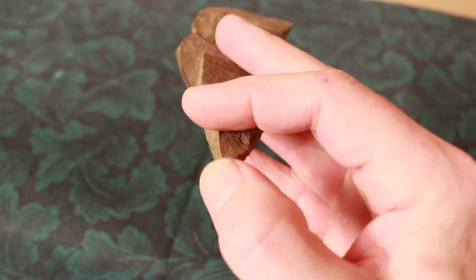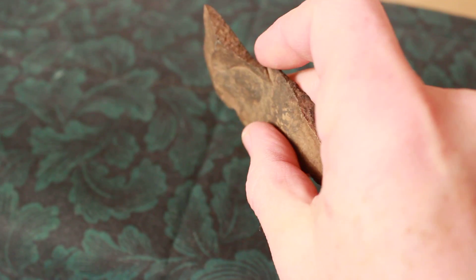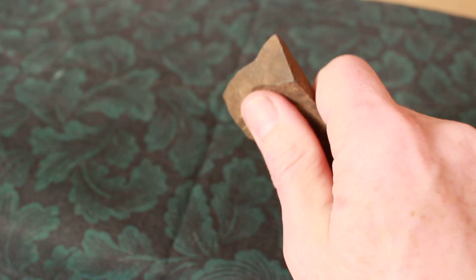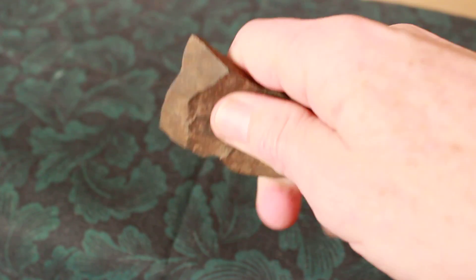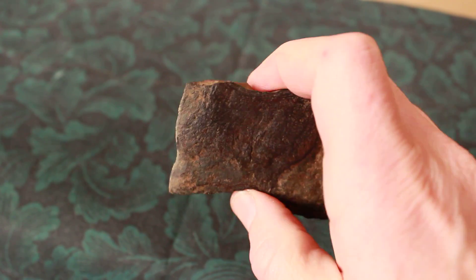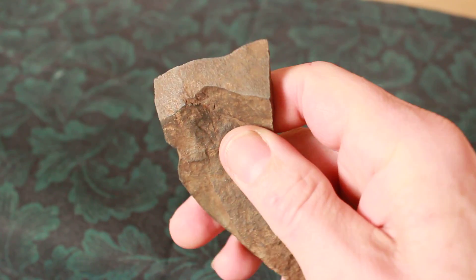They could use it for a drill or whatever, but what I'm going to show you is this here. Now that looks pretty simple, but when you grab it like this and put your thumb right in there, it's perfect — it's a perfect handle. It's a nice little scraper, a little easier to handle than some of those other scrapers that they make. This is pretty sharp and it's seen a lot of use.